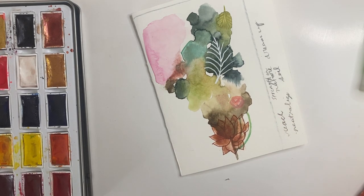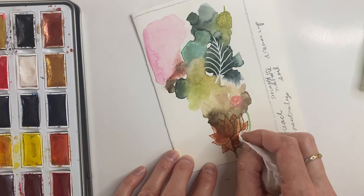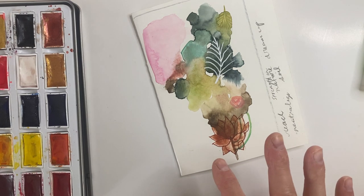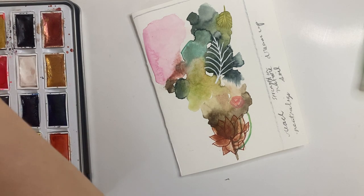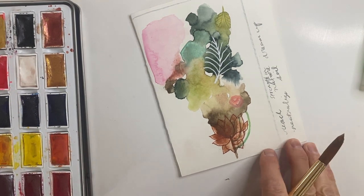There's this little term in mixed media where they say you can layer fat over lean. So meaning when you have oil paints or oil sticks, you can put oil stick over top of acrylic. But if you put oil stick underneath acrylic or watercolor, it won't fully dry — you can still kind of get away with doing some neat techniques, but it just won't ever dry.